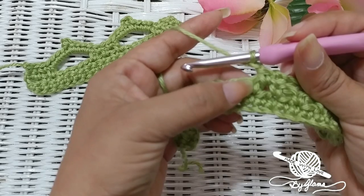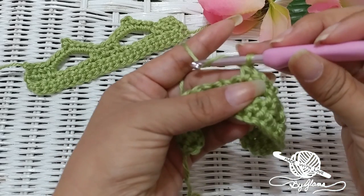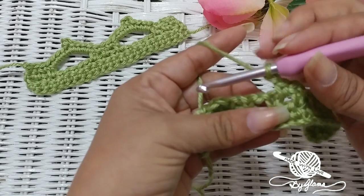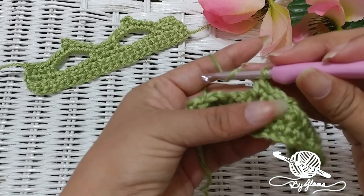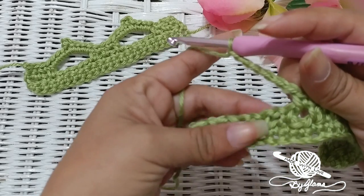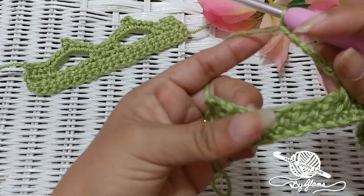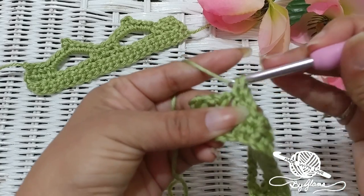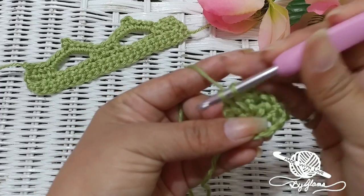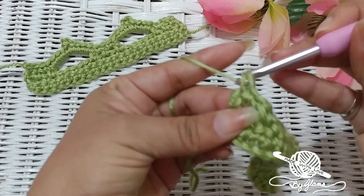We're going to chain 1, skip that single crochet, and single crochet into the next chain-1 space. Then chain 1, skip the next single crochet, and into the next chain-1 space single crochet, and chain 6 — 1, 2, 3, 4, 5, and 6. We're going to skip the next 2 chain-1 spaces — there's one, there's two — find the third one, single crochet into that, chain 1, skip that single crochet, single crochet into the next chain-1 space, and single crochet into the last single crochet.